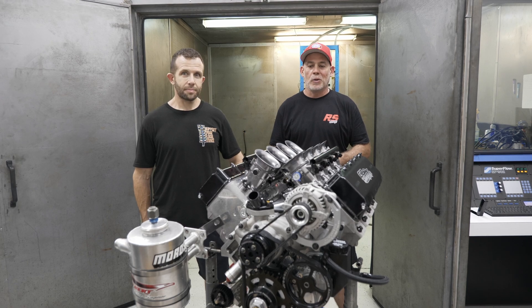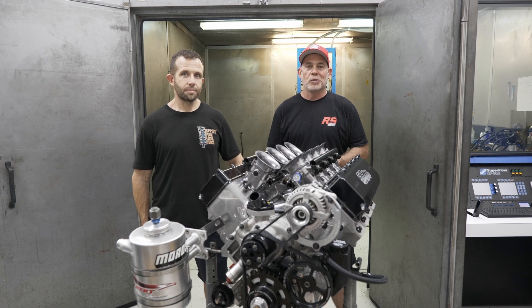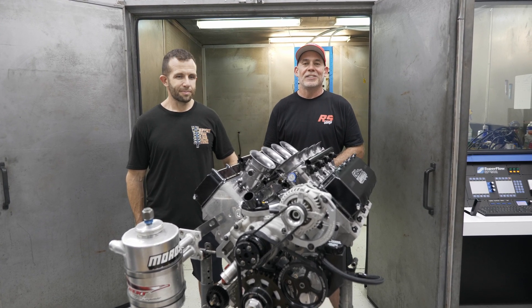Hope you guys enjoyed the video. You can look for this engine once it lands in the car — it's a really impressive vehicle and we'll do some maybe some traction control data with it. Thanks and we'll see you next time.